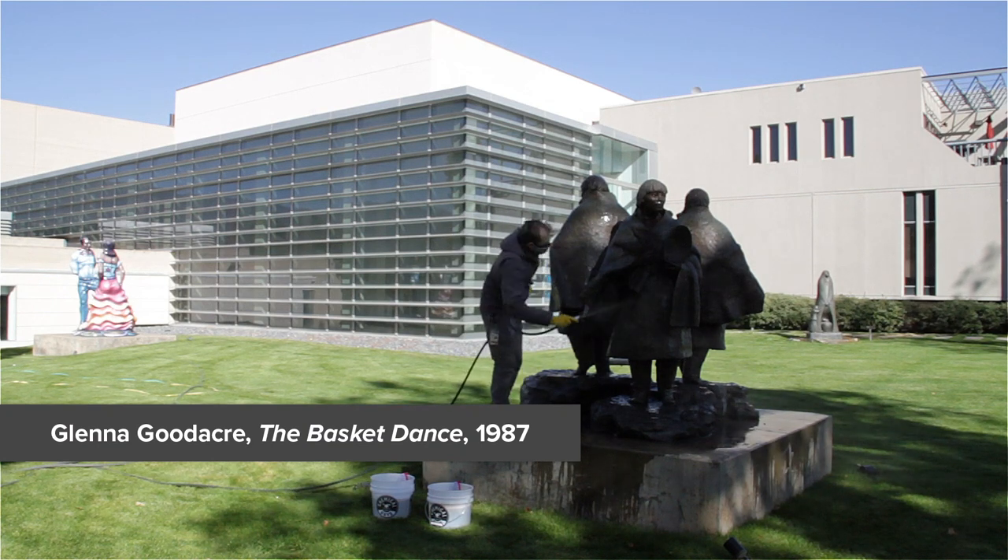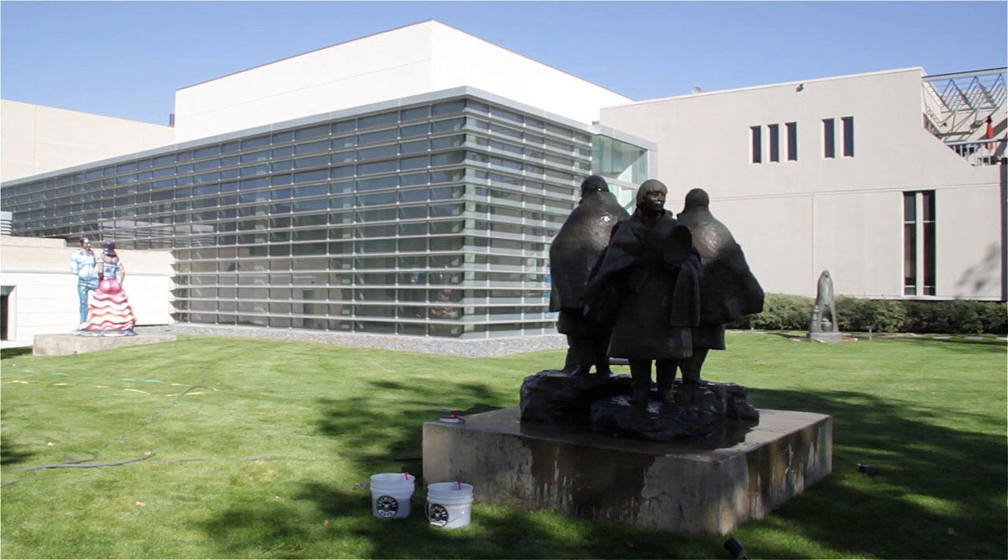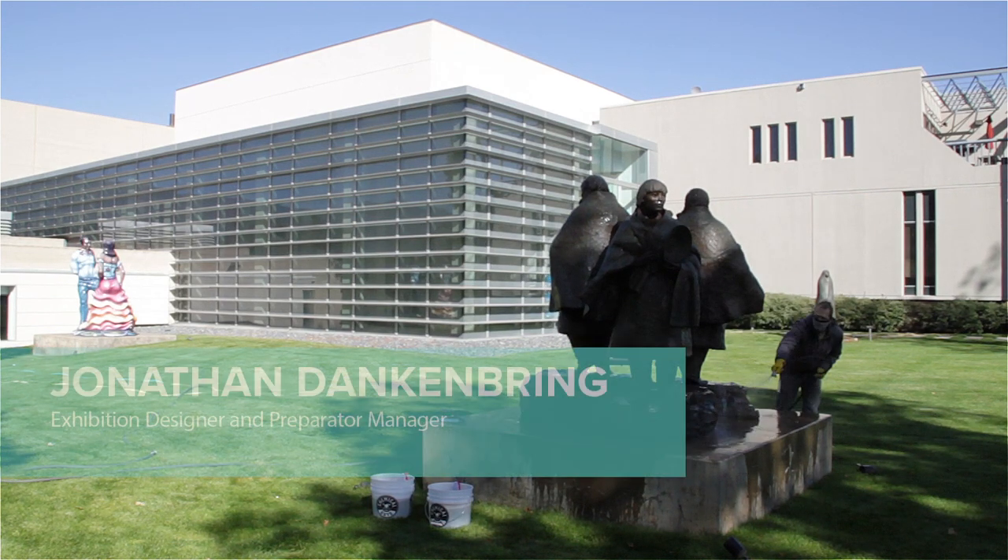The first step in this maintenance process is condition checking and cleaning the sculpture. We use a mild detergent to remove grime and accumulated dirt from the past year.